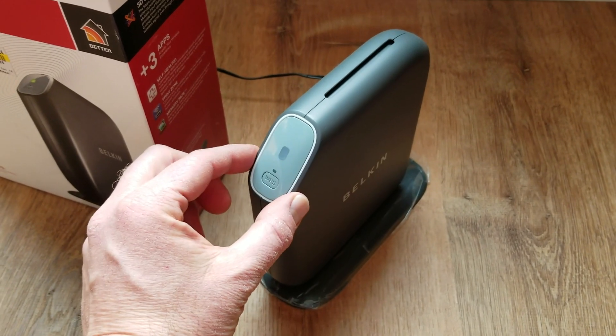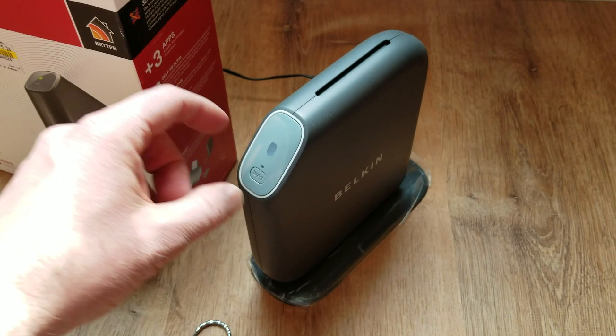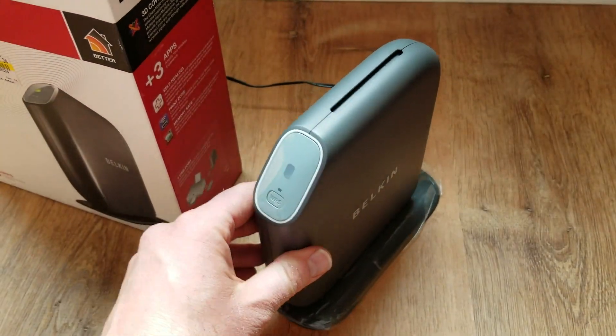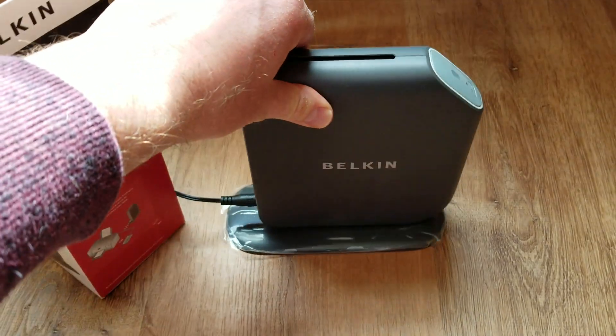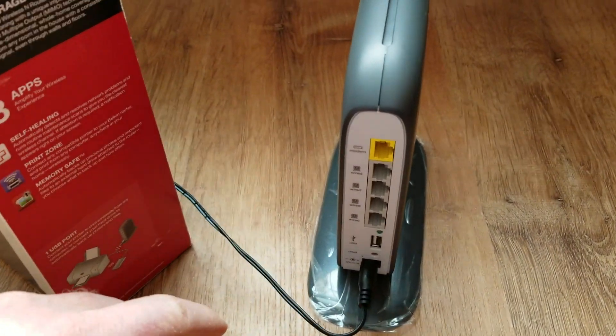If you're looking for how to reset the password, or the administrator name slash router name, I'm going to put that video in the description box below. So again, for this, all we're doing is resetting the router to default factory configurations.